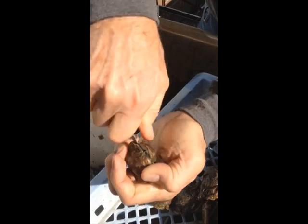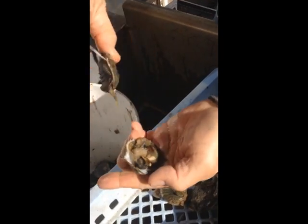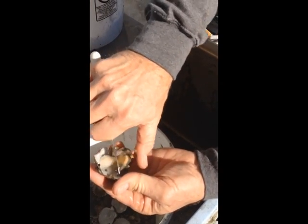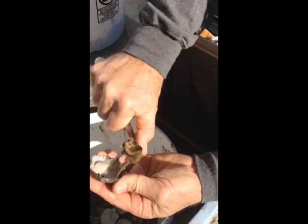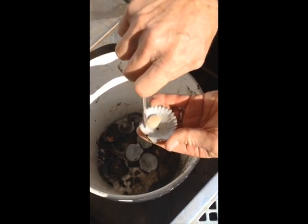Get right between the two shells, work the knife in and pop the hinge in the back, slice off the muscle, pull the whole thing back, and then start grabbing all the guts. Pull them all downward in one big lump, and leave the muscle behind, then slice off the muscle.